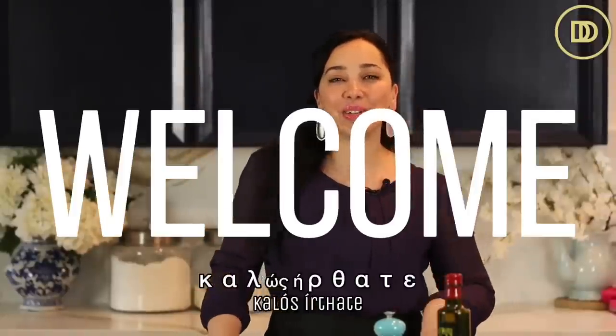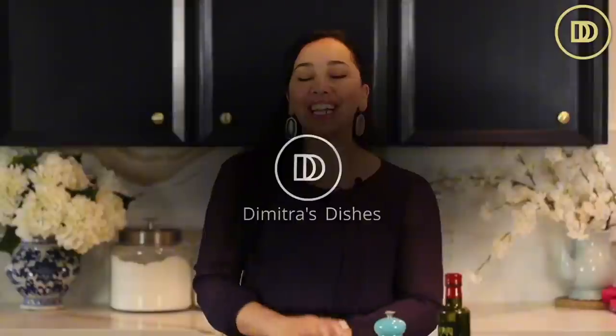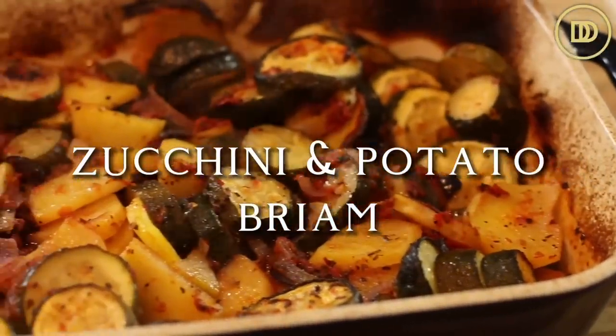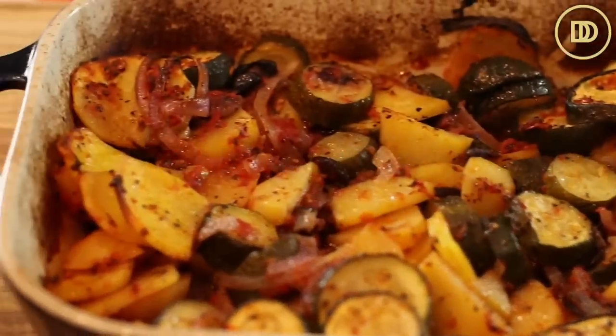Hi guys, welcome to another episode of Dimitra's Dishes. Today we're going to be making use of those zucchinis that are abundant this time of year. We're going to be making a zucchini and potato bake with simple ingredients that pack so much flavor. You guys are going to love this dish. Let's get started.